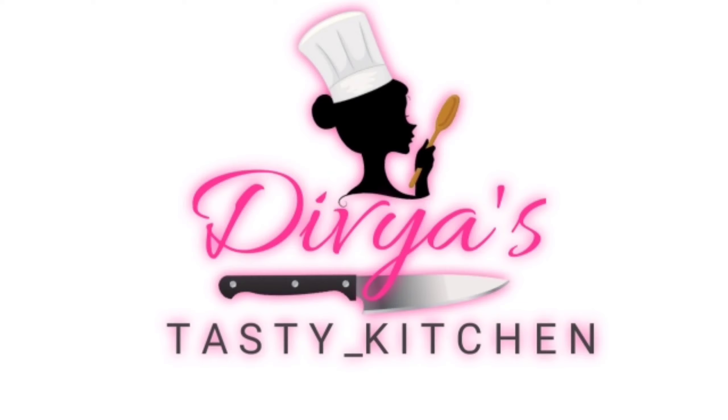Hi Friends! Welcome to my channel Divya's Tasty Kitchen. Subscribe to my channel for our tasty recipes.